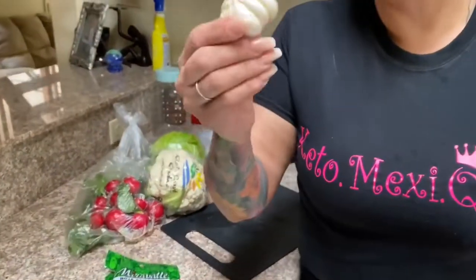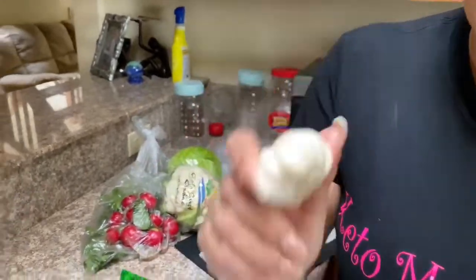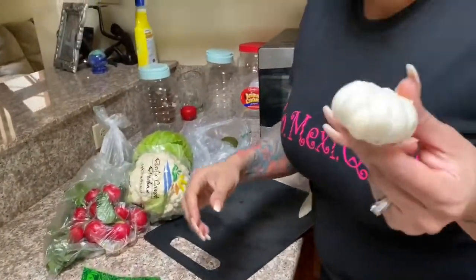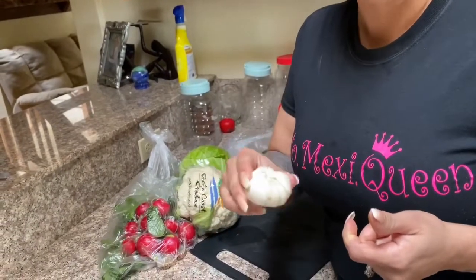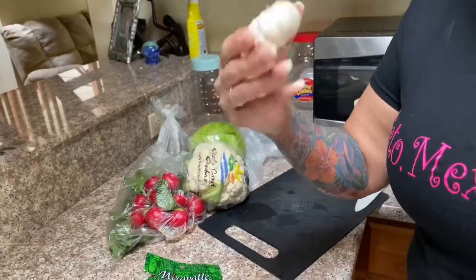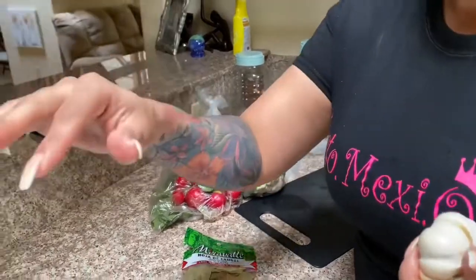We are going to need one whole head of garlic cloves — una cabeza de ajo — and we're going to add this into our pozole as well. We are also going to need a second head of garlic cloves, but we're going to blend these and then add the liquid into our pot of pozole.